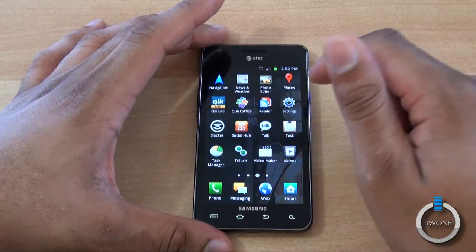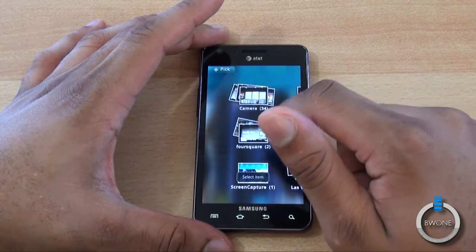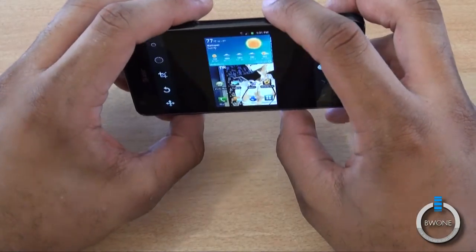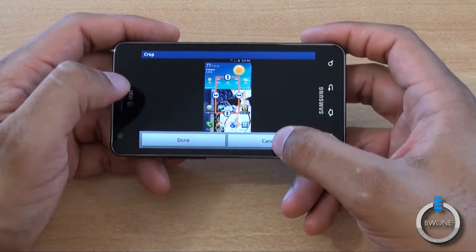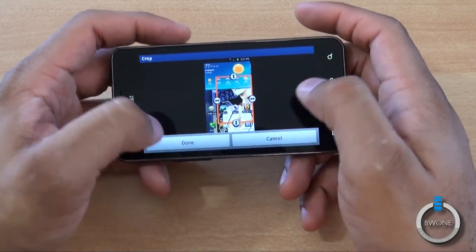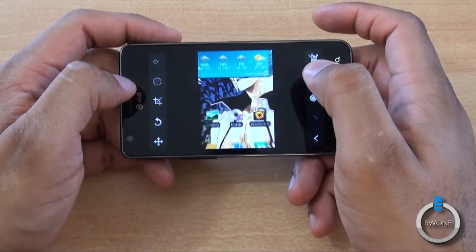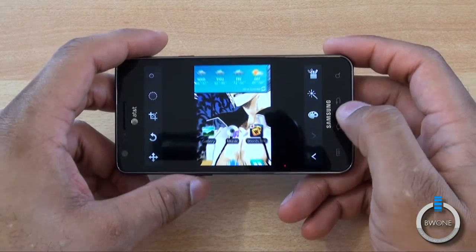There's also a photo editor available. It's pretty cool — you can select a picture, such as a screen capture, and edit it. You can rotate it, crop it to where you want, and add special effects like radial blur. It's a pretty nice little built-in photo editor to add special effects to pictures you take.